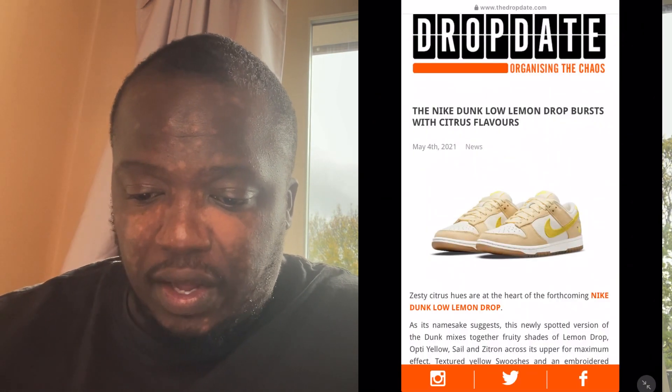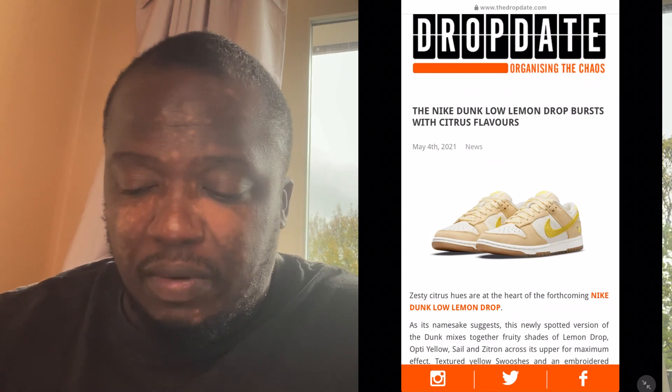Speaking of which, I've got laces to match this shoe I'm going to cover today. We're taking our information from Drop Date, so big up to them. We'll start screen recording so you guys can see what I'm looking at. These shoes are due to come out on the 14th of May. You have got the Nike Dunk Low.